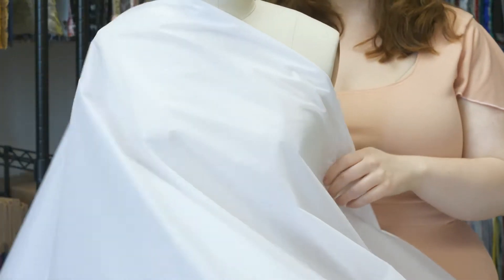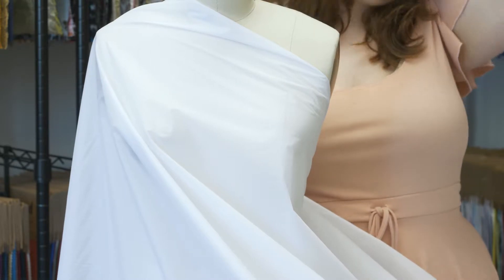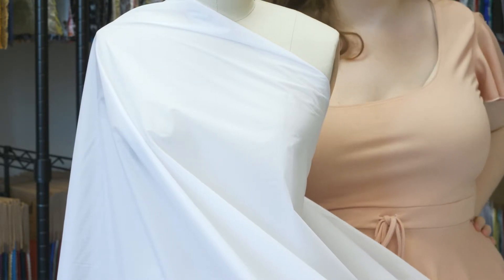I would love to create a summer short set with this fabric, lined of course — a pair of low-waisted shorts and a cropped wrap top. Perfect for a summer in the Hamptons or a walk on the boardwalk.